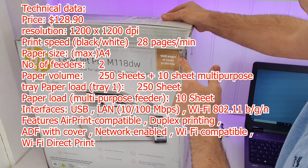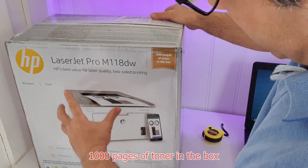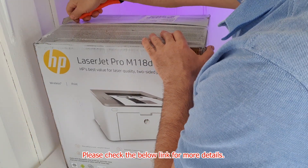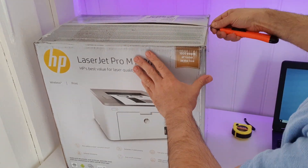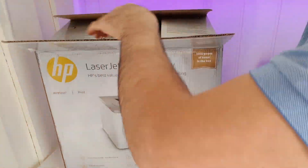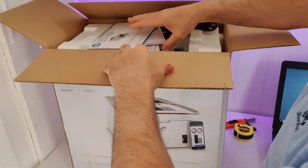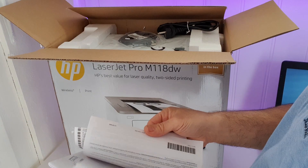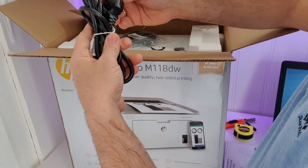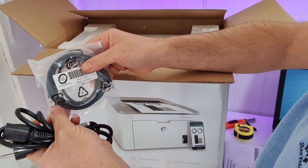Okay guys, let's open the box. As you see here, a thousand pages of toner in the box are already included. And the picture on the box shows the mobile device you can print with. I open here. And the instructions, a lot of paper, the power cord, and a European power cord.